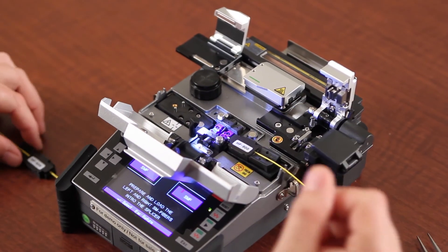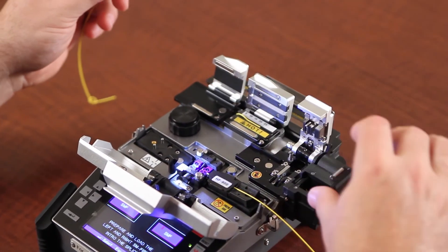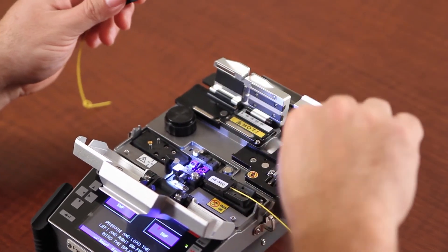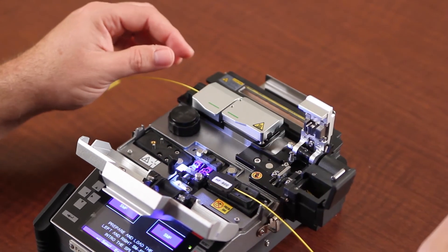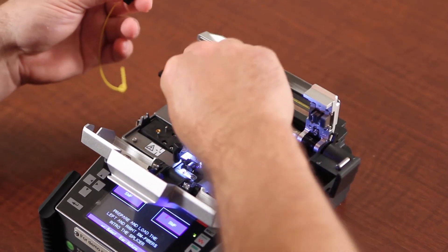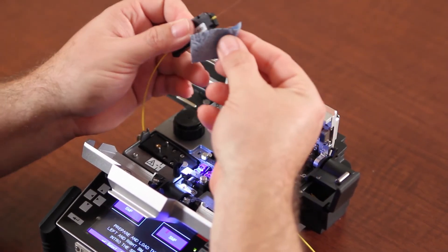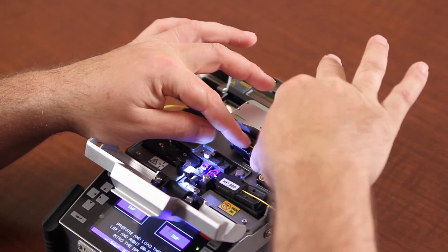Place in your splicer. Strip. Clean. Cleave.